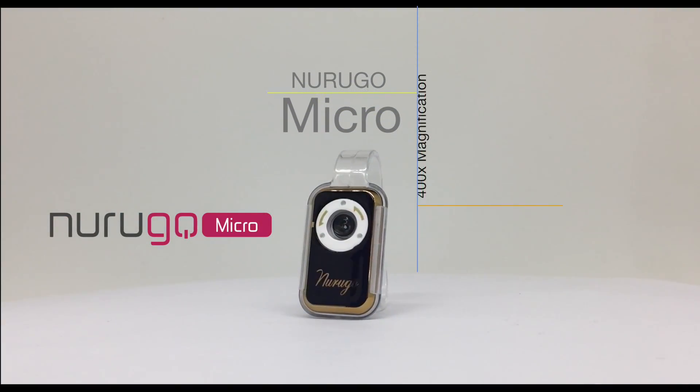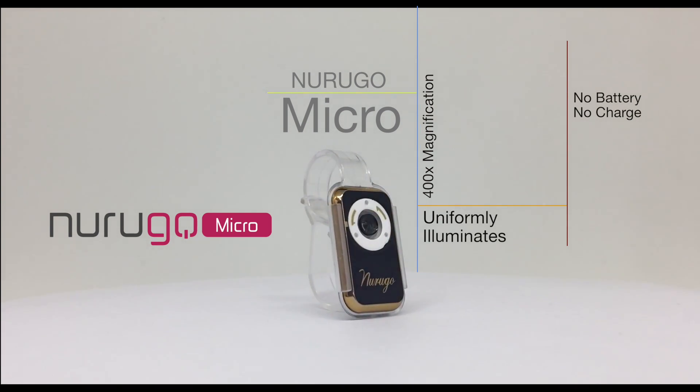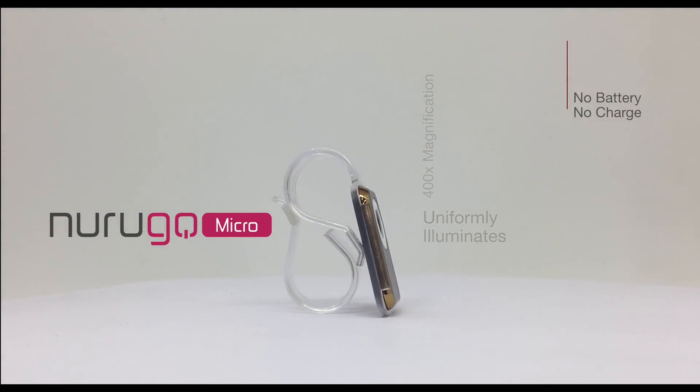Thank you all for watching and we hope you will enjoy the NeuroGo upgraded premium package. See you next time.